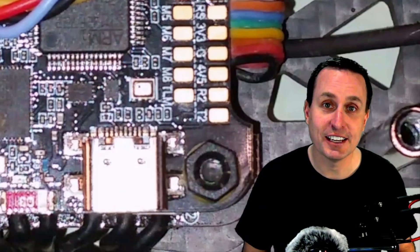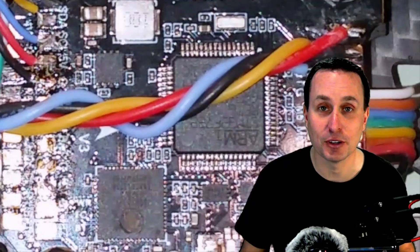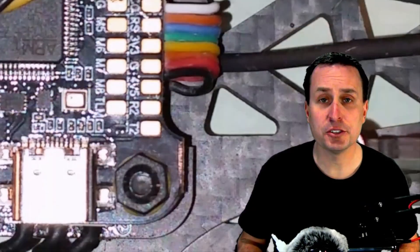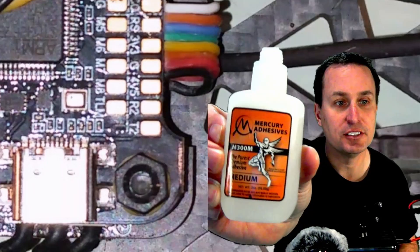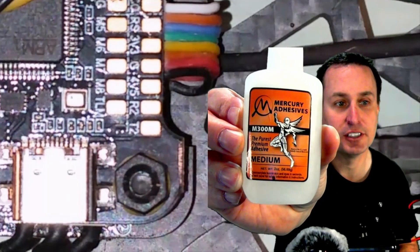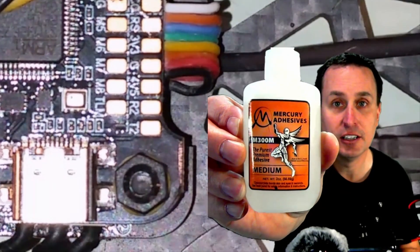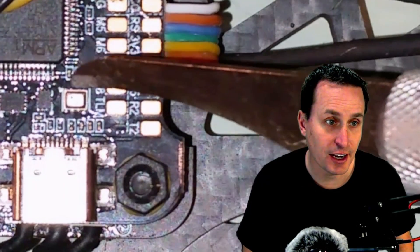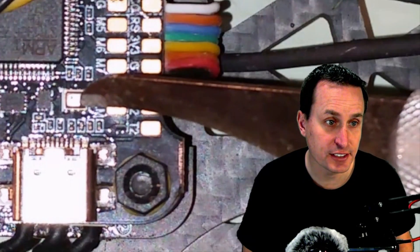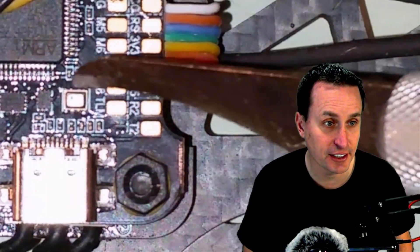The barometer is very sensitive — you can grab a quad, look at the data in INAV or Betaflight, raise and lower it on your desk, and you'll see the barometer reading change. I'm going to use some medium-adhesive CA glue here. You probably don't need something too thick — you could also use hot glue if you're careful about it. I would definitely recommend not putting anything directly on top of the barometer because that is way too close to getting into that hole.